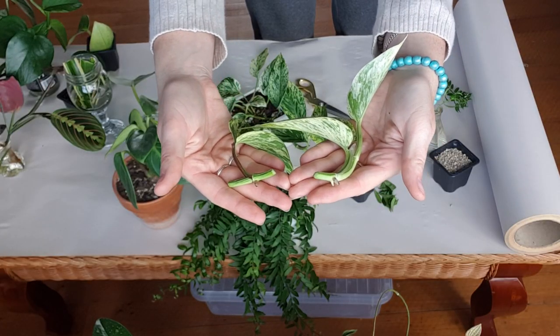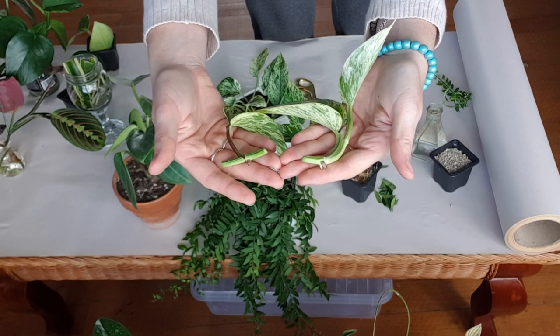There are a few ways to take cuttings from your plants. You can take node cuttings, which is basically cutting a section of the stem with a node on it. Things like Pothos, Philodendron, Tradescantias, and Syngoniums are super easy to propagate this way.